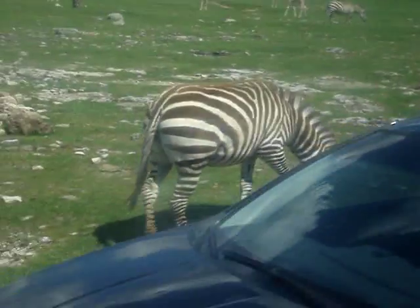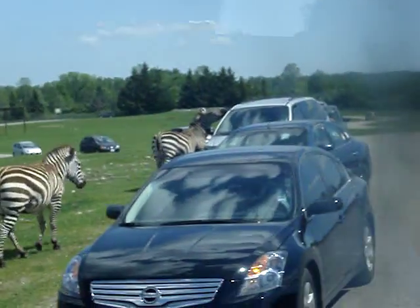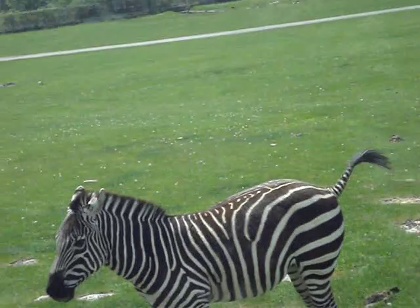The black stripe would absorb the heat of the sun, and the white stripe would reflect the heat of the sun. Another theory is that it makes it hard for predators to displace one zebra versus another, but they're all altogether in a group.